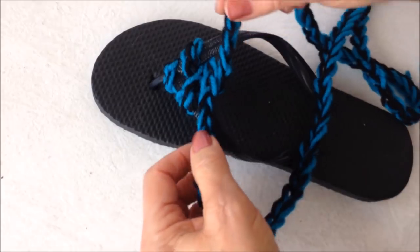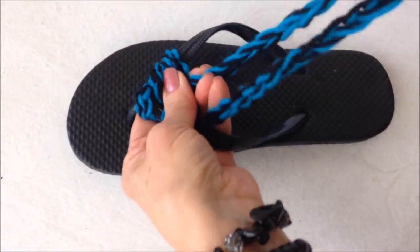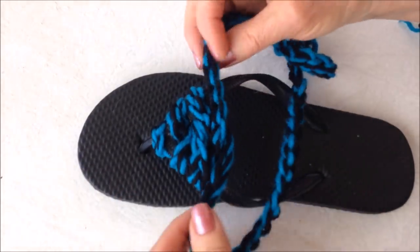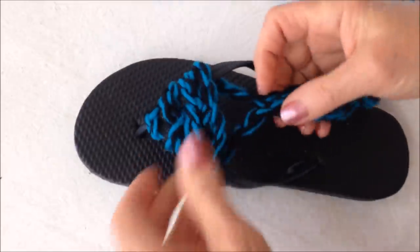Cross them, and bring them over, and pull them through. You're just going to keep doing that until you have the foot section done.